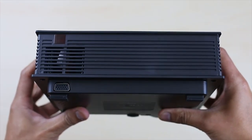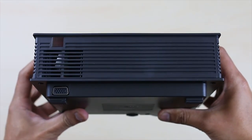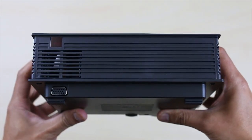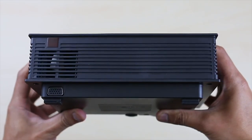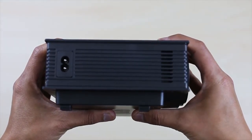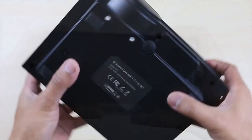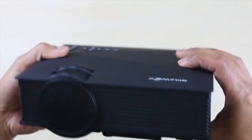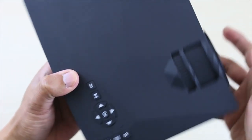On the back you have the infrared for your remote controller. Below is your exhaust fan to blow out the heat, and underneath is your VGA plug. On the other side you have your power plug and to your far right you have some more air vents. Below you have your tiny speaker — the sound quality is average, not very loud, so you definitely need an external speaker for this projector.